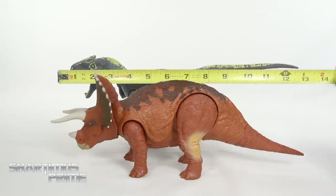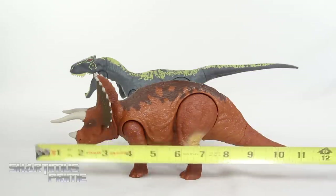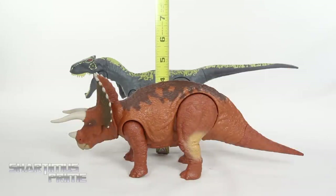To measure out the length of these dinos: the Allosaurus from nose to tail is about 13 inches across, and the Triceratops is close to about 11 and a half inches across. The Allosaurus is around five to five and a half inches tall, and the Triceratops is about four and a half to five inches tall.